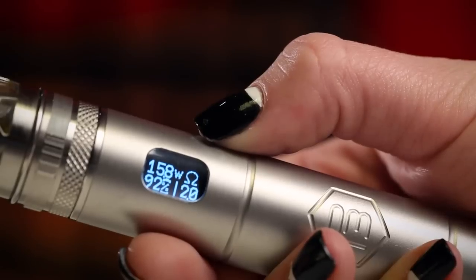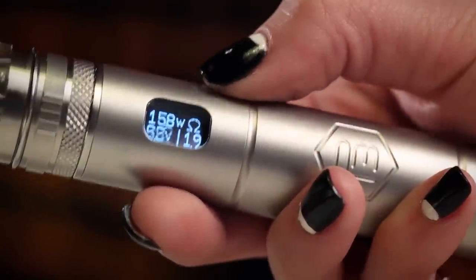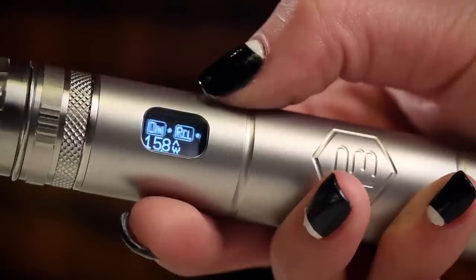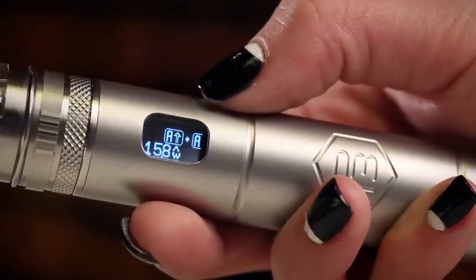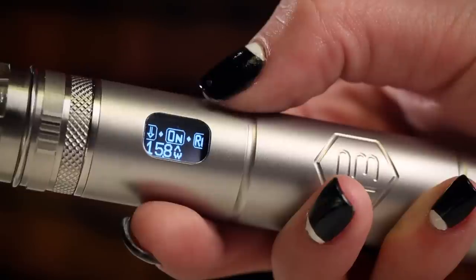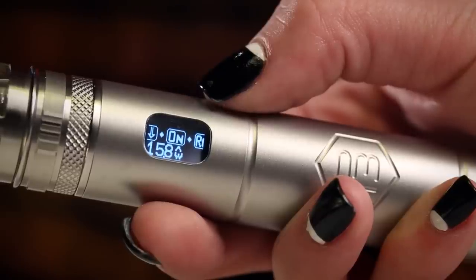To access the P3 settings, simply press the power button quickly four times in a row. Once you have accessed the settings section, your setting selections will scroll from right to left. When you see the setting category you would like to change, simply push the power button once to select it. An 'A' with an up arrow allows you to select voltage or wattage and move it up. An 'A' with a down arrow allows you to change your voltage or wattage down. Select the third icon to turn your P3 on or off — if the icon reads 'off,' push the power button once to turn the P3 on. When you turn the P3 on, it will stay on even if you change your battery. We suggest you turn the P3 off whenever you plan to transport it.